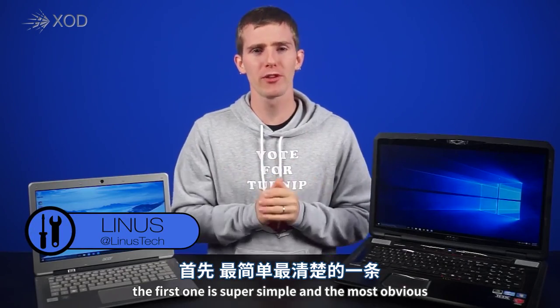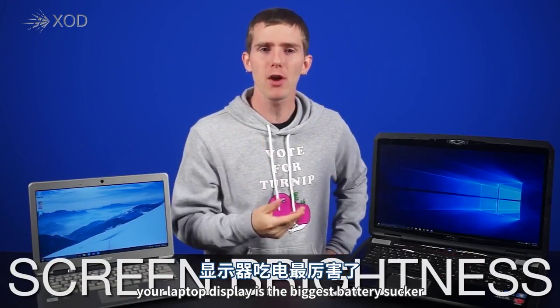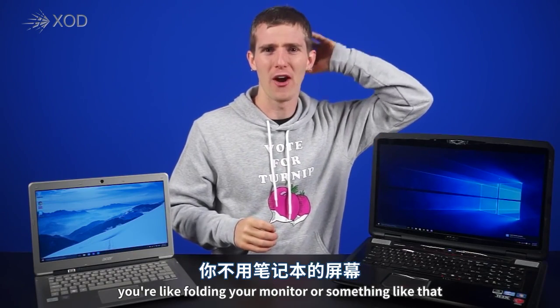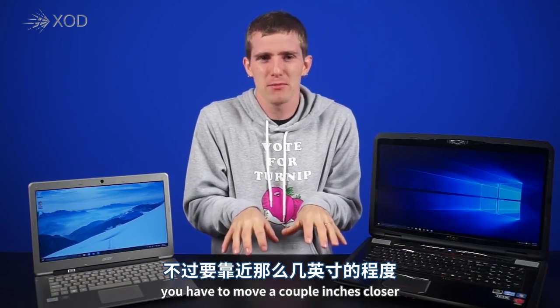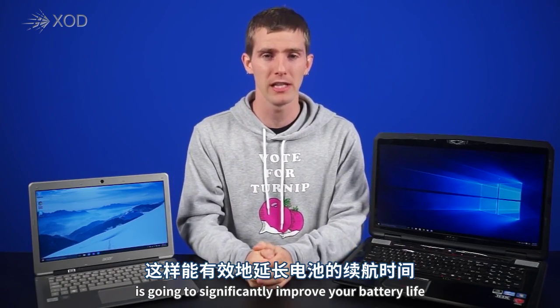The first tip is super simple and the most obvious: screen brightness. Your laptop's display is the biggest battery sucker — unless you're folding on it or something like that. Pretty much just turning the brightness down to a still-readable level, maybe moving a couple inches closer, is going to significantly improve your battery life.